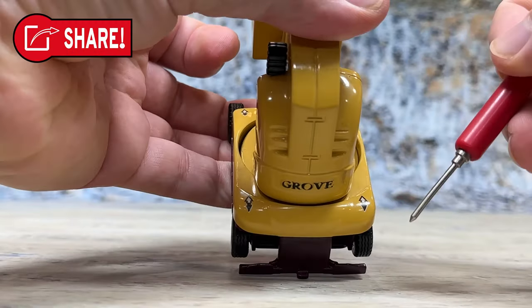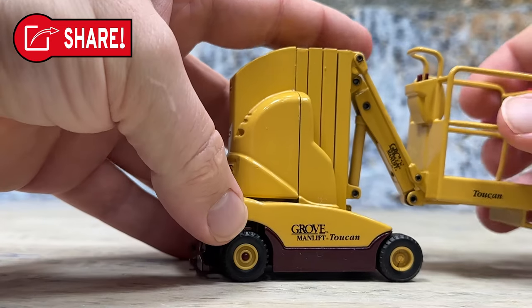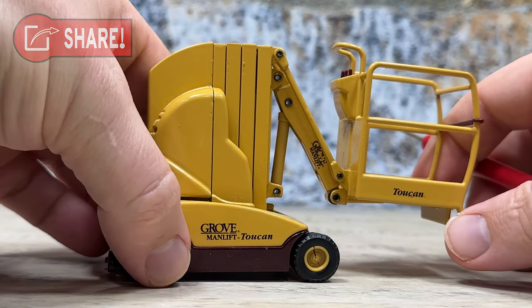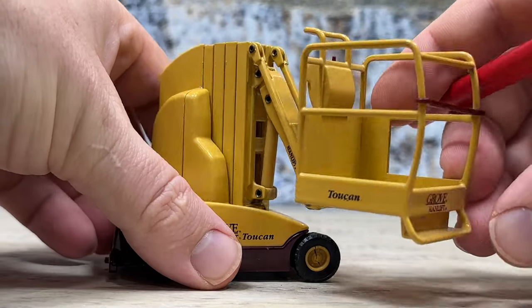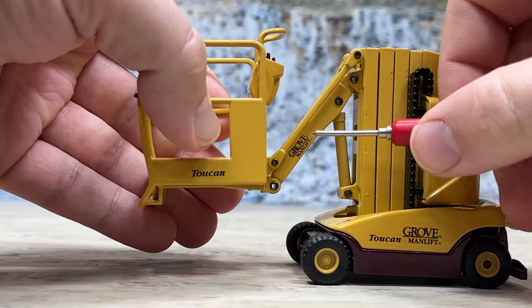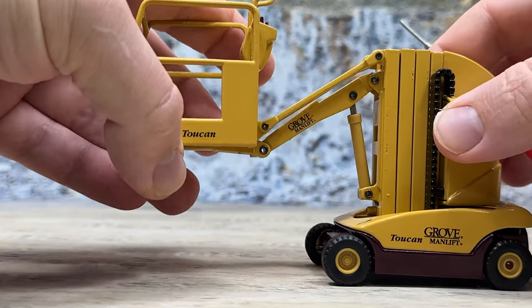It has little decals denoting the directions it can go — just little arrows. It has 'Grove Man Lift' and 'Toucan' tampo-printed on the operator's platform, plus 'Grove Man Lift' on the arm, just like the real ones. On the front of the operator's platform it also has 'Grove Man Lift.' Going around to the other side, again: Grove Man Lift, Toucan, Grove Man Lift, Toucan. The graphics are outstanding, especially when you consider this thing is 30-some years old.